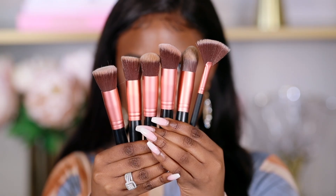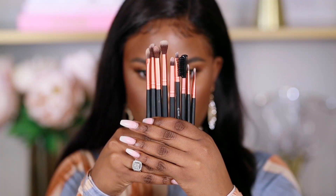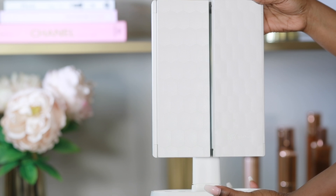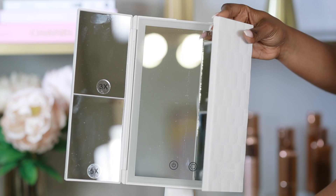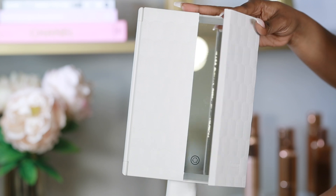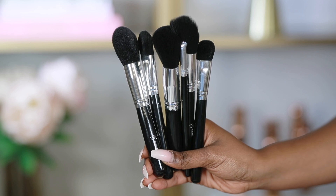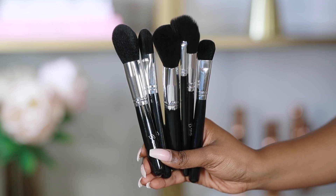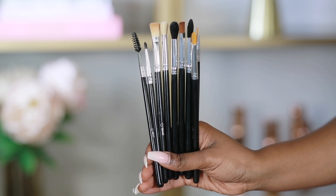This brush set is a 16-piece set containing synthetic hairs, which I love because I feel they pick up makeup a little better. The color is black and rose gold. They also have a vanity mirror with lights - an LED lighted makeup mirror with touchscreen, three times and five times magnification, that comes with a tripod. On their Amazon store they have multiple brush sets; they also sent me a 16-piece brush set with four blending sponges and one brush cleaner.